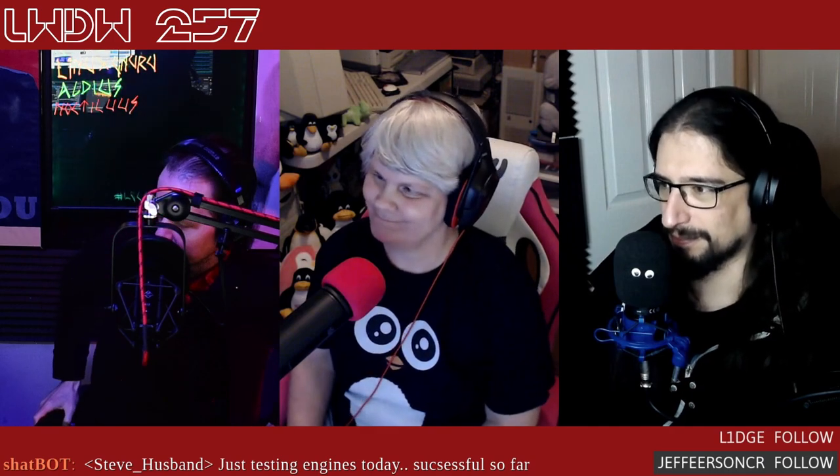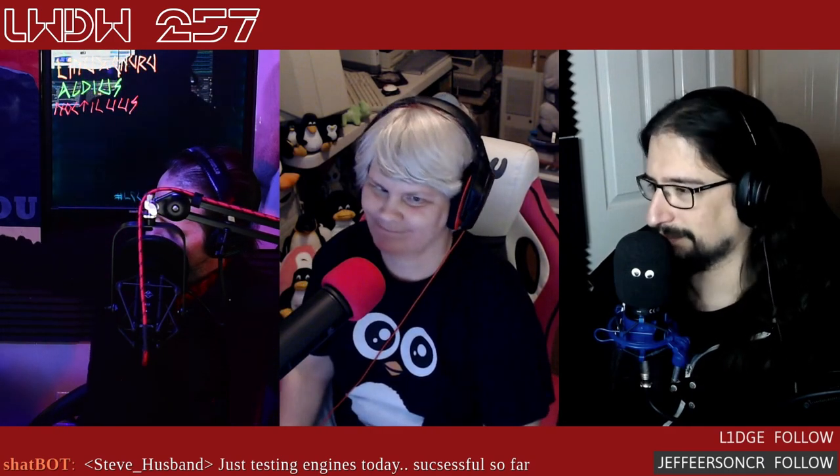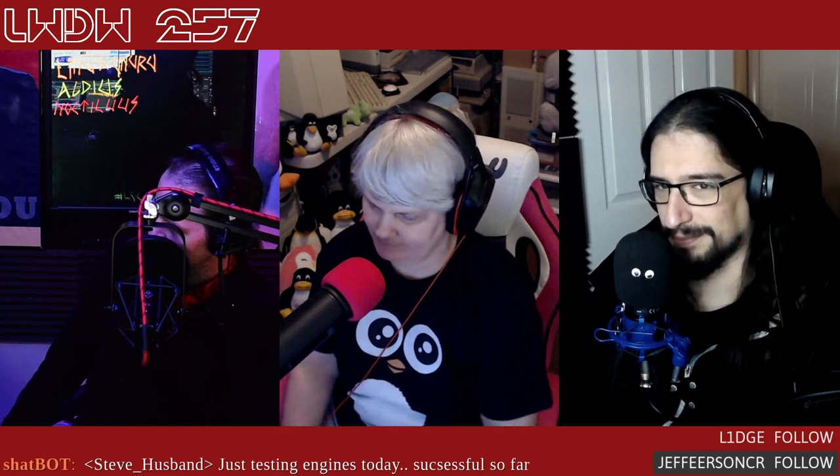Welcome back to Linux Weekly Daily Wednesdays, where we sit back, relax, take that midweek break and talk about some of the fun things going on in the world of Linux. I'm Ven Stone here at LGC Actual, joined every week by Joe Bryant and Pedro Mateus. Hello everyone joining us live — it's going to be another great week for Linux.